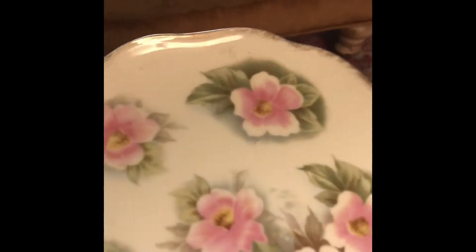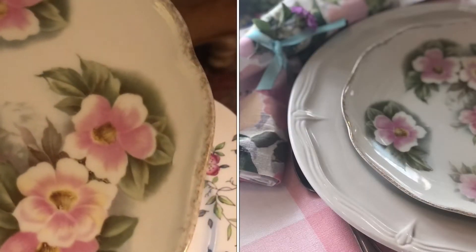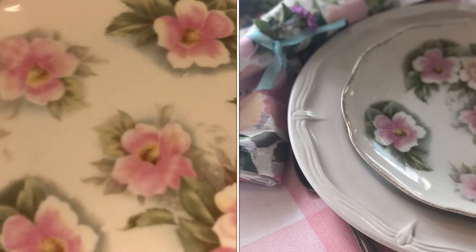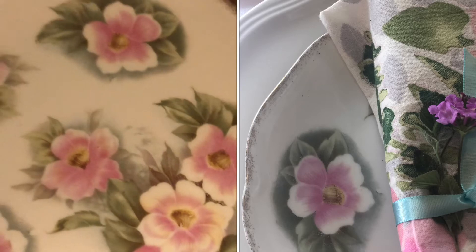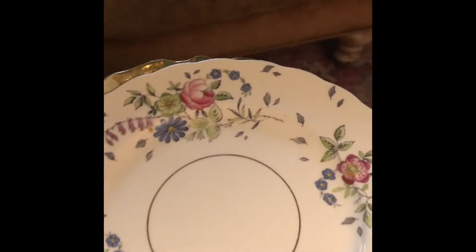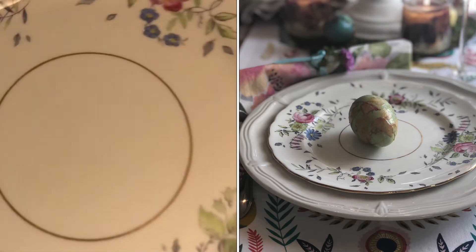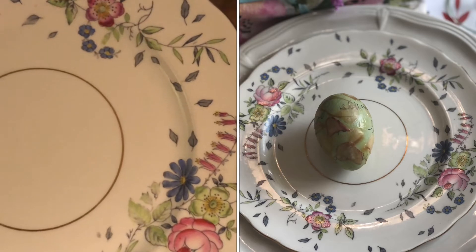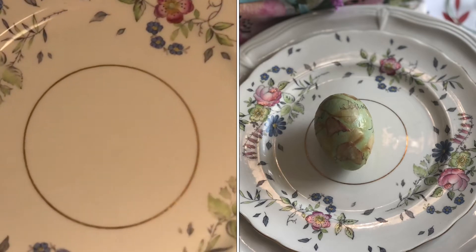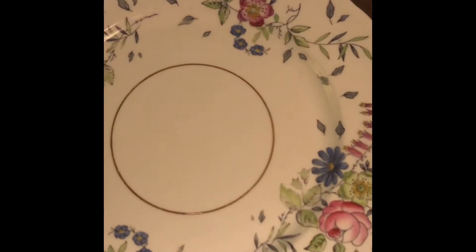And then I got this one — this will be fun to photograph something on. It's such a pretty plate, also with a little bit of gold, and it's got some pretty greens which I love, and the pinks and the reds. Here's another one. I'm not sure if it's quite my style, but it is very cottagey, and I thought wouldn't that be cool with like a nice berry pie on it or something similar.